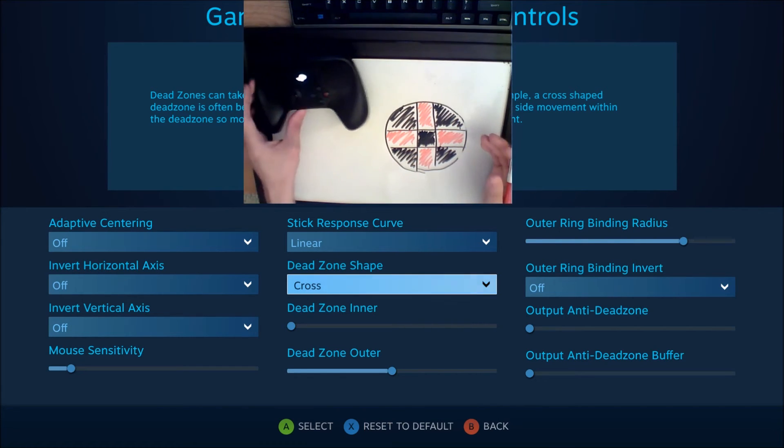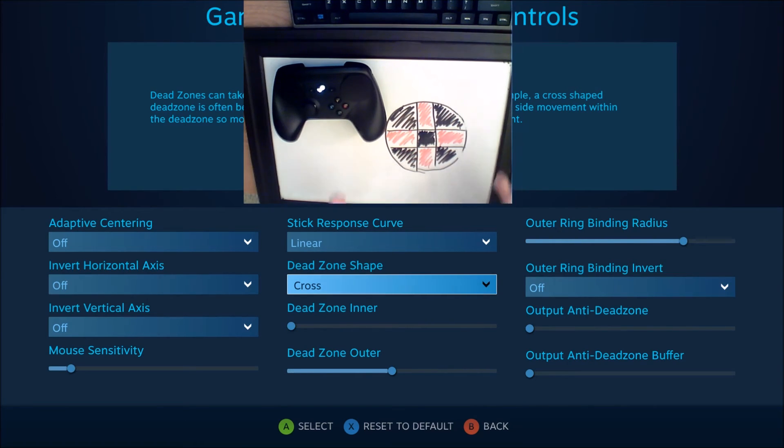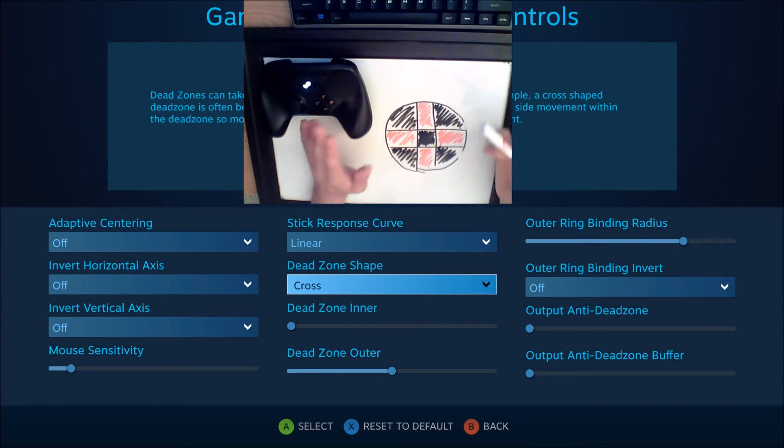And what this is for is games that only want a direction pad with no overlap — they just want you to be able to pick one direction: up, down, left, or right, that's it. And it's actually useful in some scenarios. So that's how the cross-shaped deadzone works.